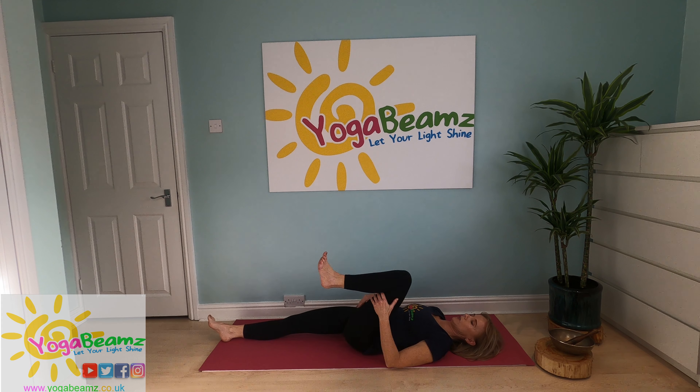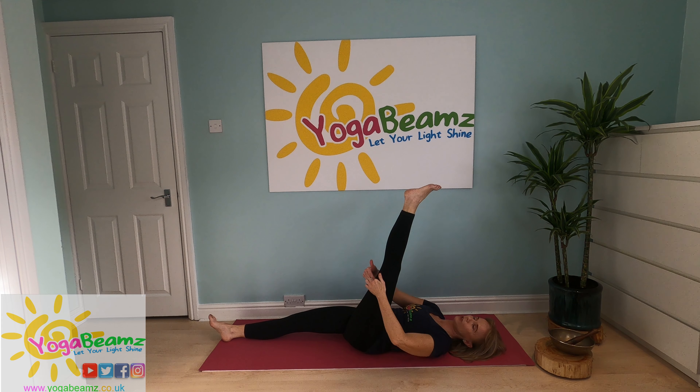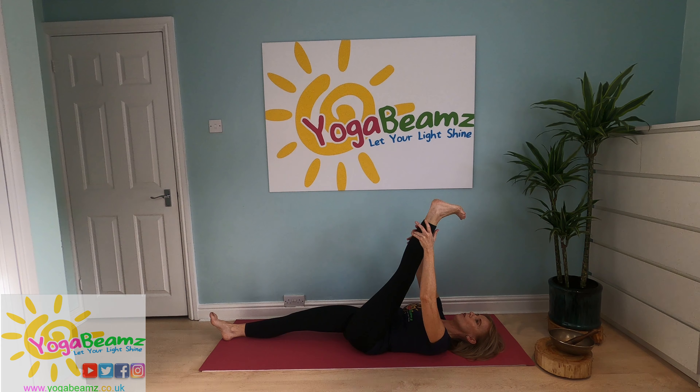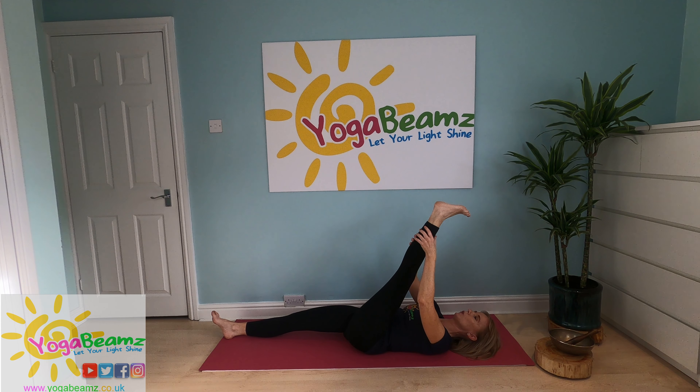Now we're going to do the alternate leg — left leg. Straighten your leg if you can. You want to feel a really good stretch all the way down the back of your leg. You can hold on to your thigh and pull it towards you, hold on to your calf, or hold on to your foot. If you're holding on to your foot, try not to let your leg flop out to the side — you want it directly in front of you, that's where you feel the biggest stretch. Breathing in and out through your nose, nice and slowly. Remember as you breathe out, that's when you can get the leg lower towards your chest. Don't worry if your muscles start to quiver — that's because they're working really hard. It's important that you don't feel pain, just feel your muscles stretching.